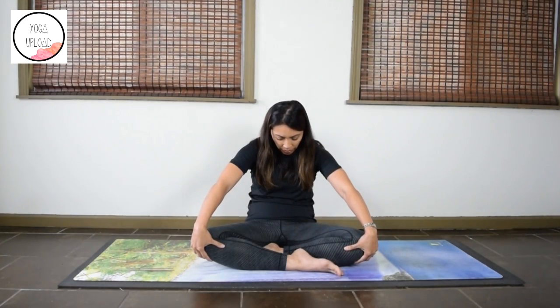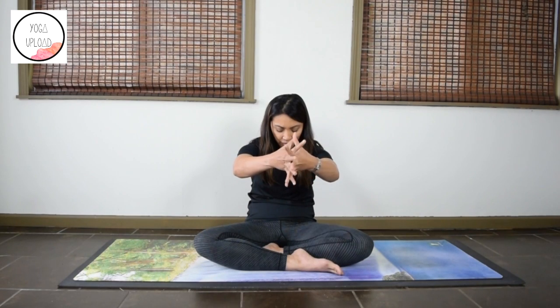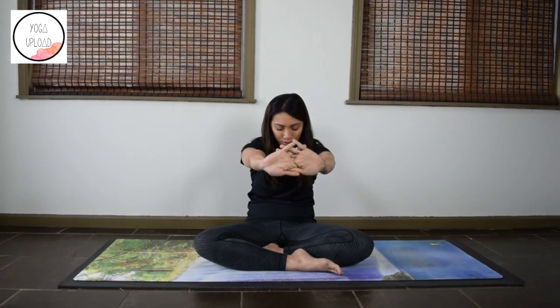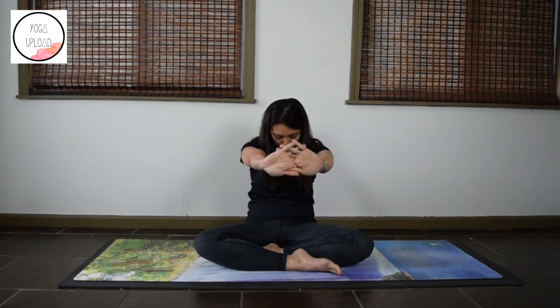Feel the shoulder blades moving away from each other. Reach your arms forward and interlace your fingers. Press the palms away from you, round the back even more. Feel that stretch in the upper back and drop the chin. Stay a few more seconds.